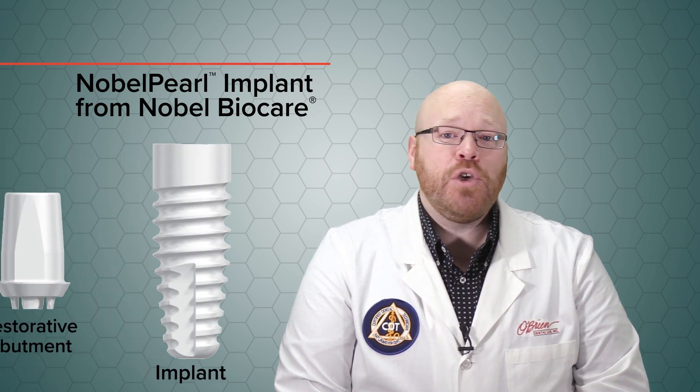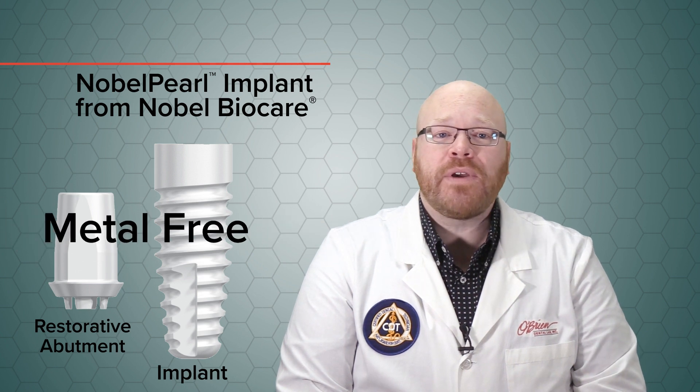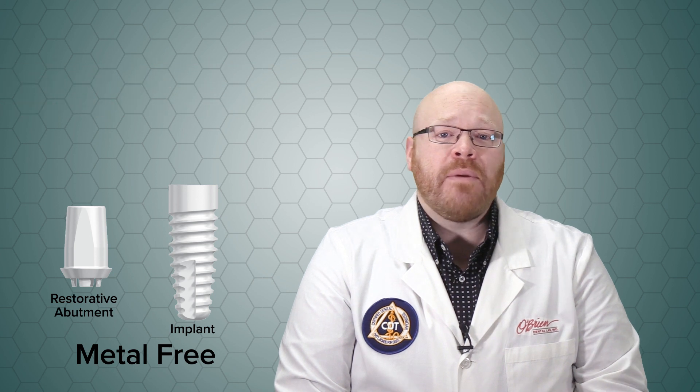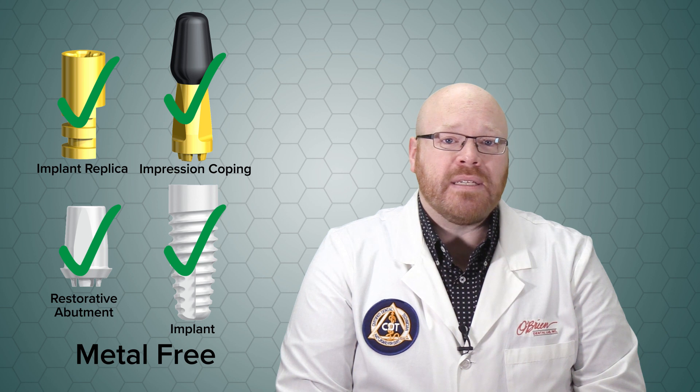The Nobel Pearl implant is a two-piece ceramic system and it's Nobel BioCare's first metal-free implant solution. And it is truly completely metal-free, from the implant itself to the restorative abutment and even the impression copings and implant replicas.